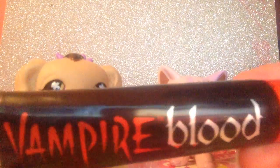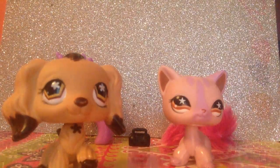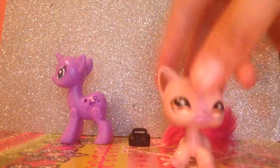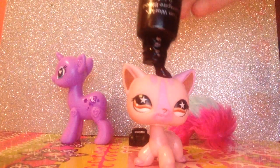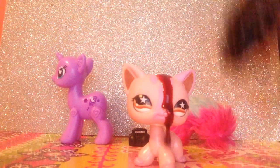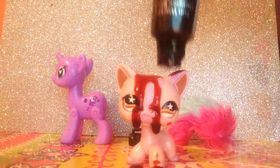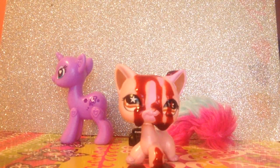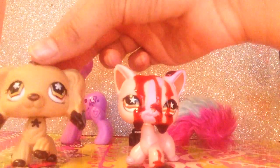So what I'm going to use is vampire blood. My parents have used it for a Halloween look. Here's what it looks like on an applicator — it actually looks really cool, it's really loaded. And that's what it looks like on an applicator.